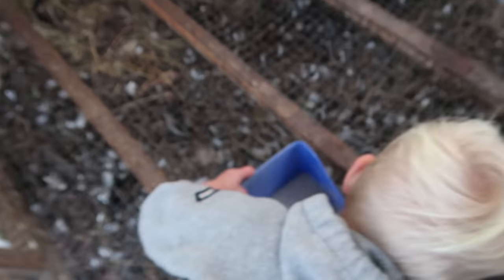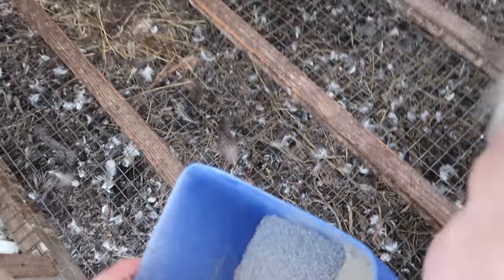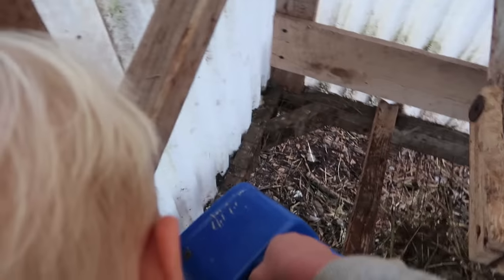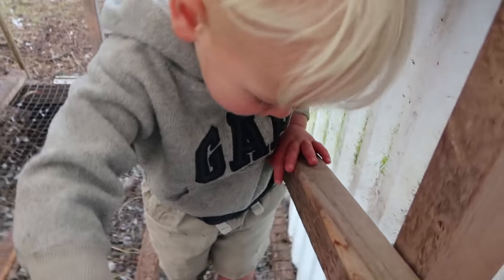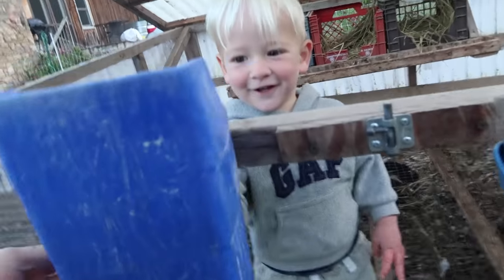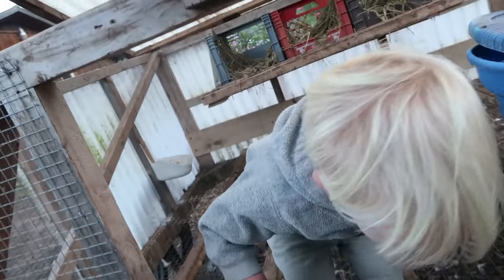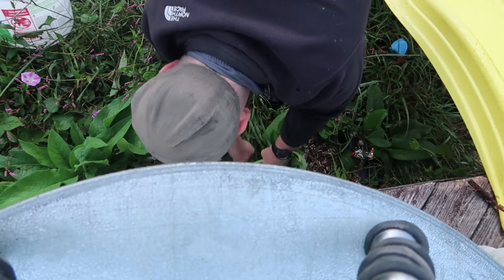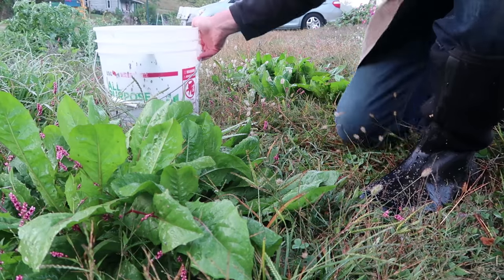All right, there you go buddy. We've got the oreganoite up here — that helps them with their calcium and producing eggs. They don't run out of that as quick as they need that kelp, but we'll get them some more greens because that may be just what they need. Let's go get them some greens — first let's get them some comfrey.